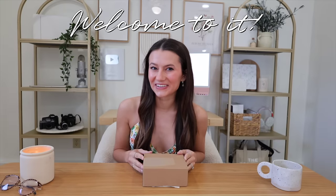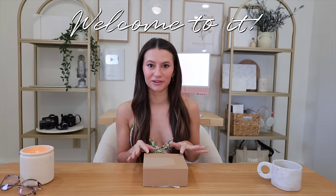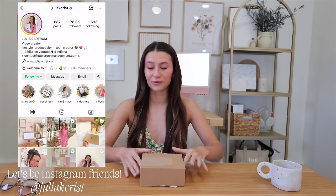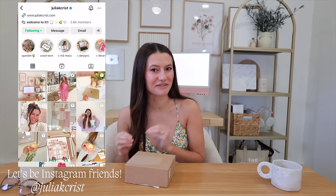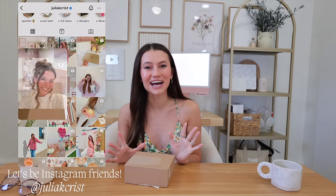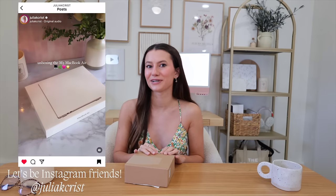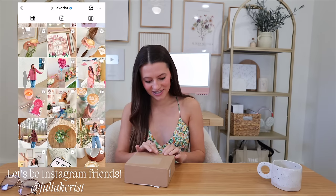Hey everyone, welcome! Today we are unboxing the Oura Ring and I'm so excited. I've seen so much about these on social media and I have to admit I was influenced — I went ahead and bought it. This is not sponsored at all, so I can test it out and give you guys my thoughts and review so that you can decide if you want one too. I'm Julia, by the way.